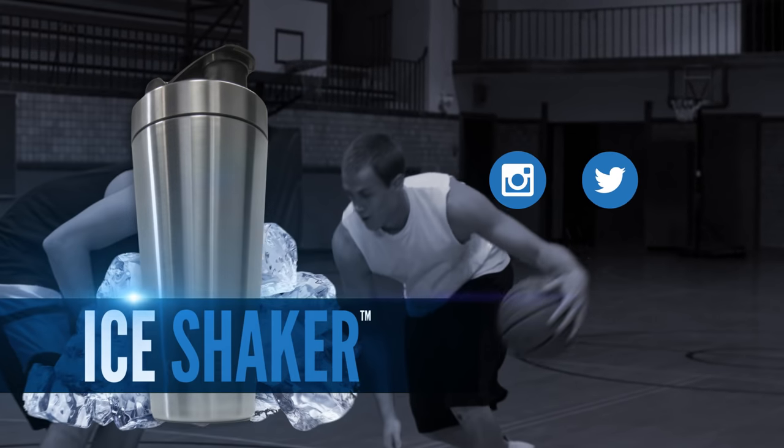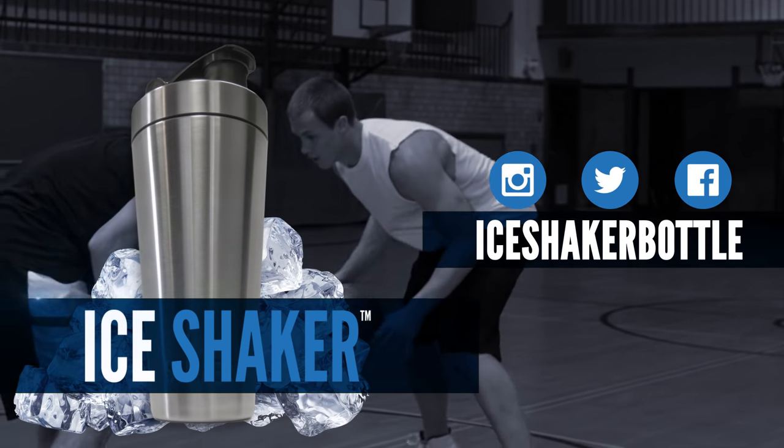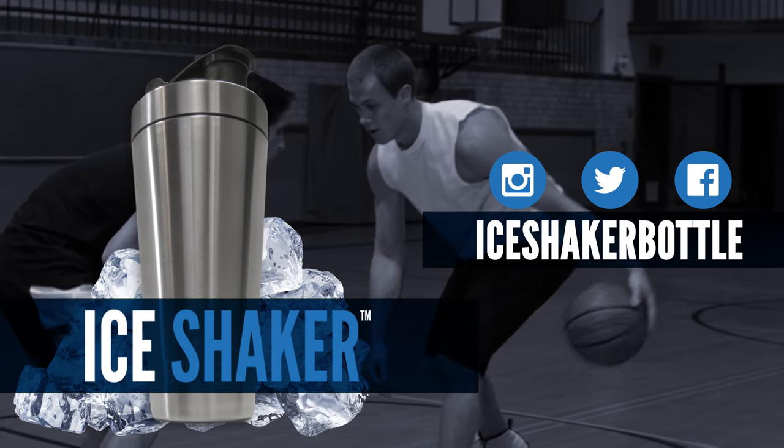Go get you an Ice Shaker. Follow us on Instagram, Twitter, and Facebook at IceShakerBottle. And check out the link below to get your Ice Shaker today.